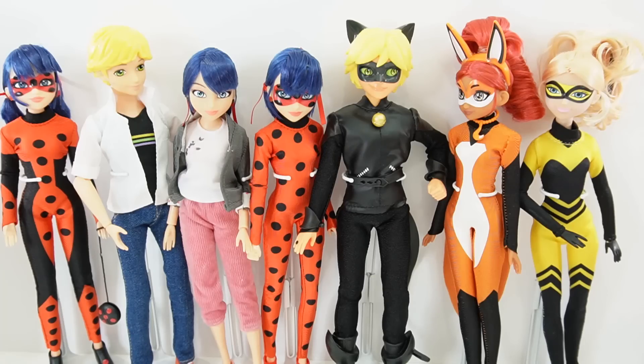Hi everyone, welcome to Evie's Toy House. Today we're adding new dolls to my collection of Miraculous Ladybug fashion dolls.